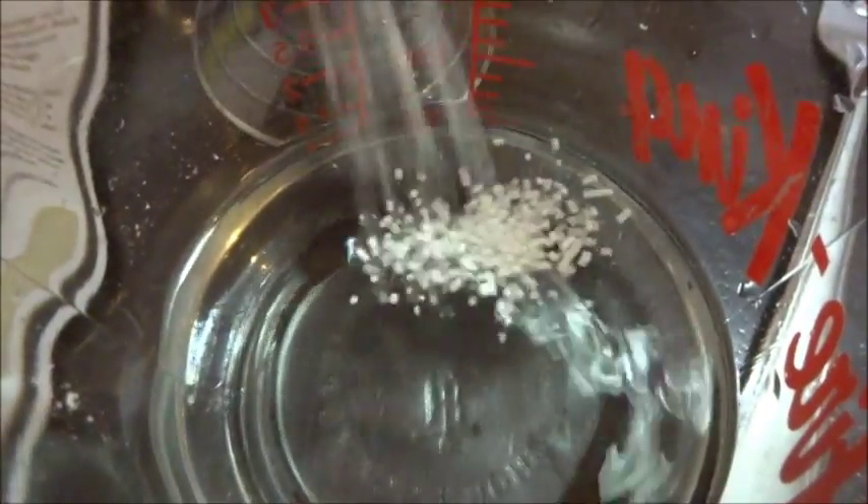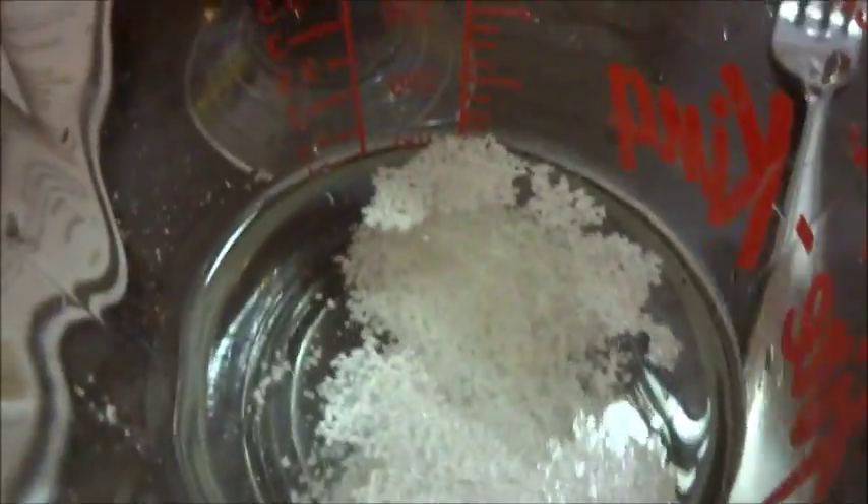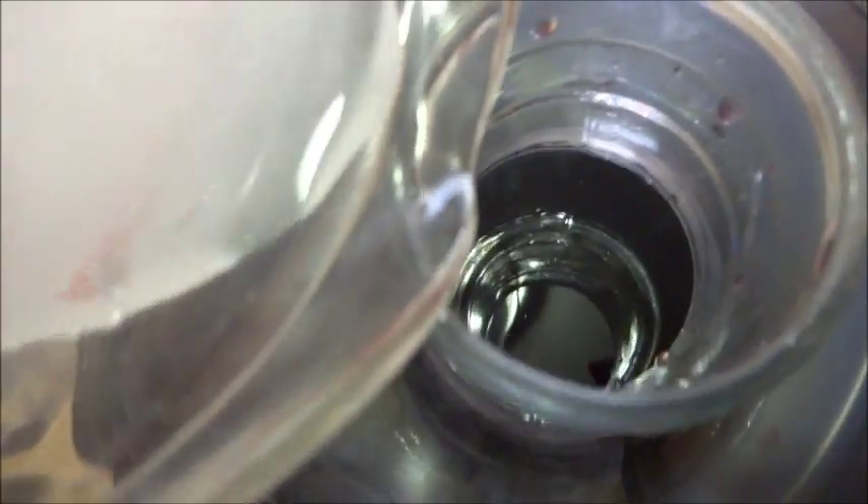We're now going to add in the last pack, which is the sorbate, and mix that up as well. The reason we're dissolving it in water is because it seems to work better dissolved in water rather than adding it directly into the carboy. I'm going to dissolve it a little bit, take off the airlock from the carboy, and then pour it in.